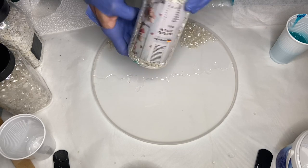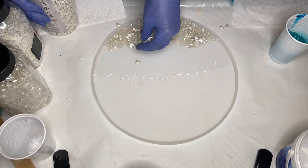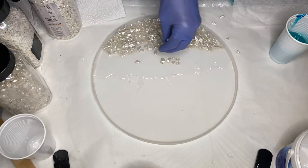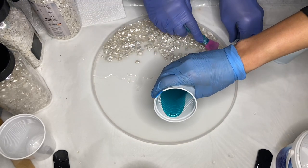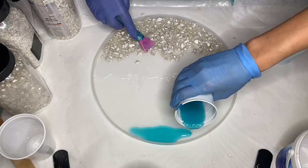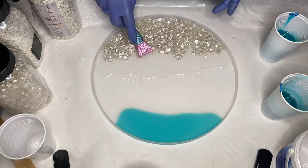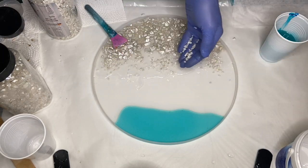I take my cup that has more drops of alcohol ink and start to pour it at the top of the mold, and my mom continues adding more small white rocks and adjusting their placement.